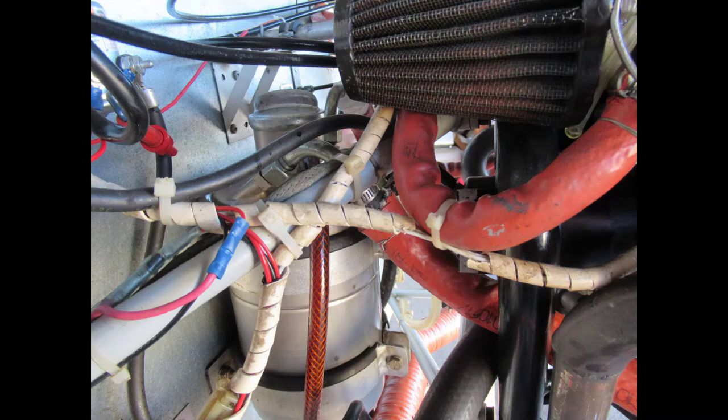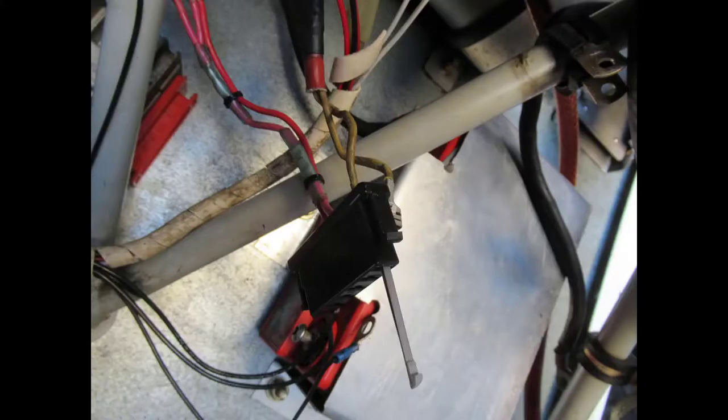When I put it back together I used adel clamps instead of zip ties, just because it's better practice. I removed the connections from the oil pump. Some of the wires that went into the voltage regulator stay with the airframe, but the wires from the charging coils and the ignition system need to get removed, so I pulled those out of the connector. One of these days I'm gonna have to buy some of those tools for pulling pins, but what I did here is I just used the tweezers from my Swiss Army knife.